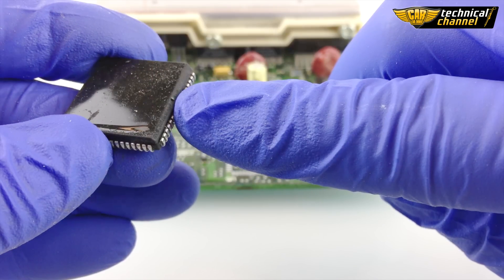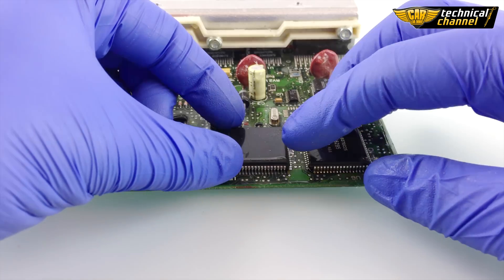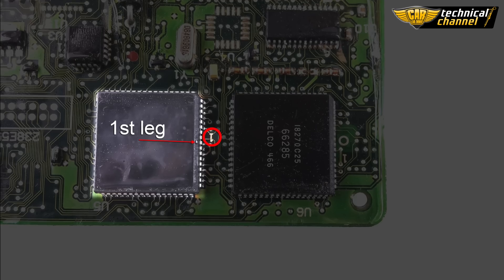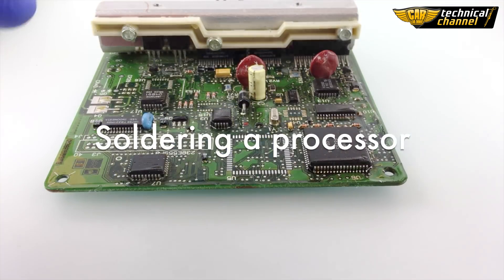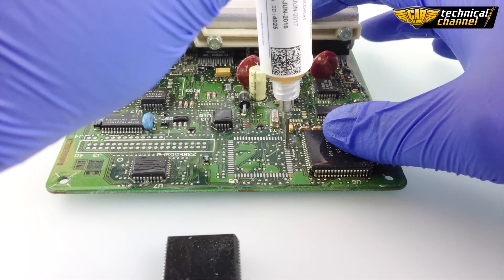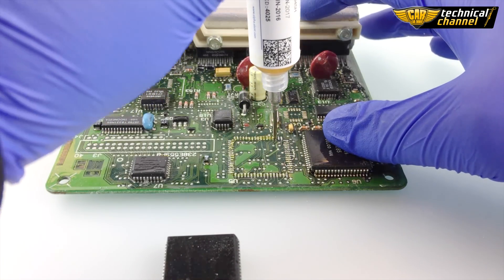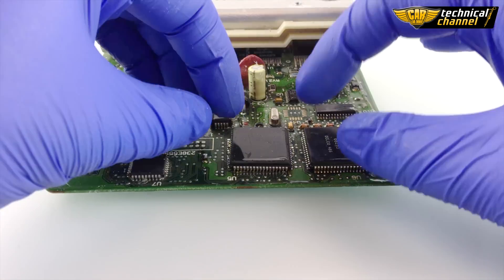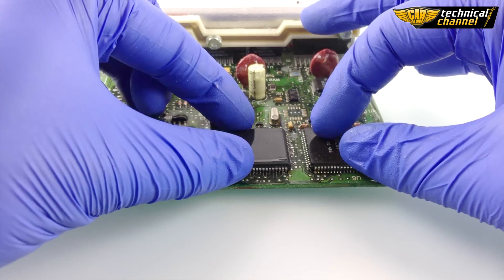Knowing the location of the first leg, put the memory in the right place. But first you have to apply a flux gel on the solder pads. Thanks to that you will avoid a short circuit and you will immobilize the processor in the right place.